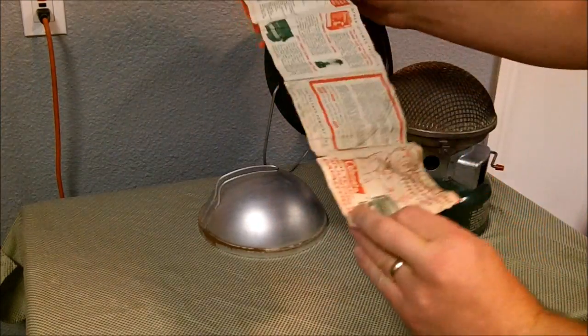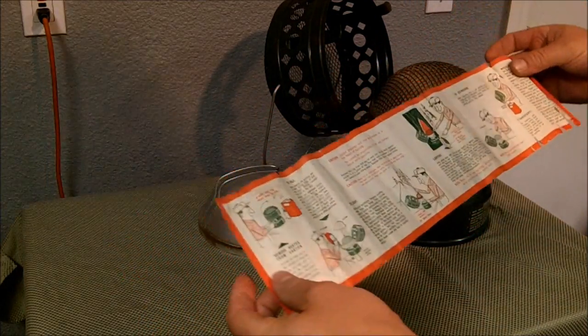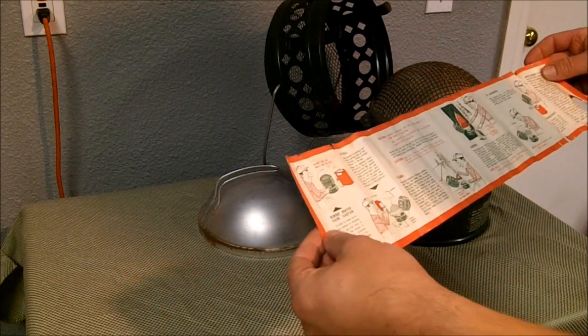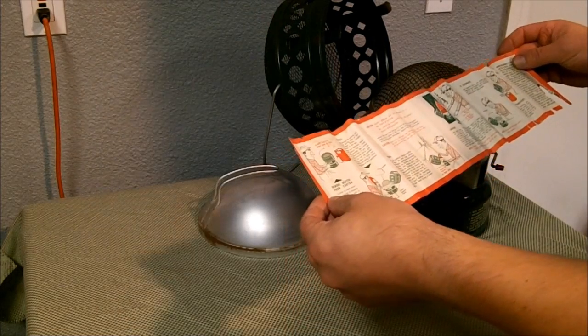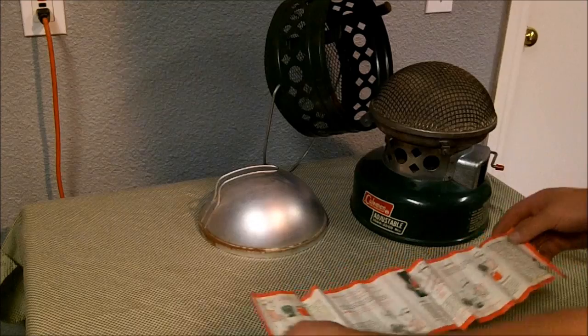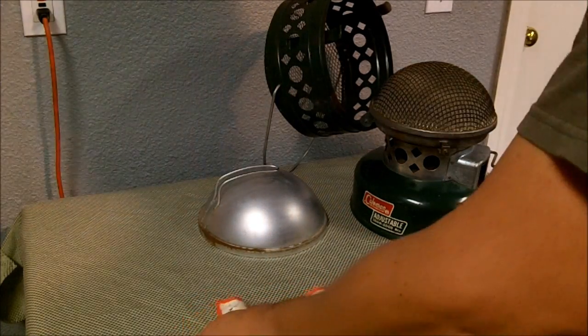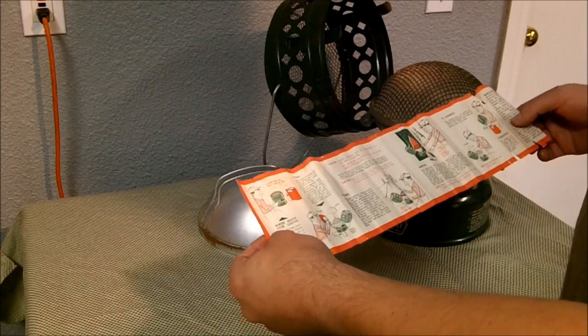Mine came with the nice little user's guide here. I won't say manual just because it's a little fold out. One thing that I am missing — even though it's in good shape — it was made in February of 1967 in Kansas, here in the good old U.S. of A.